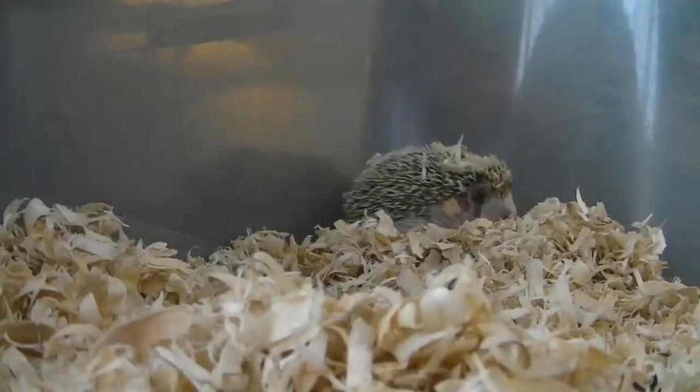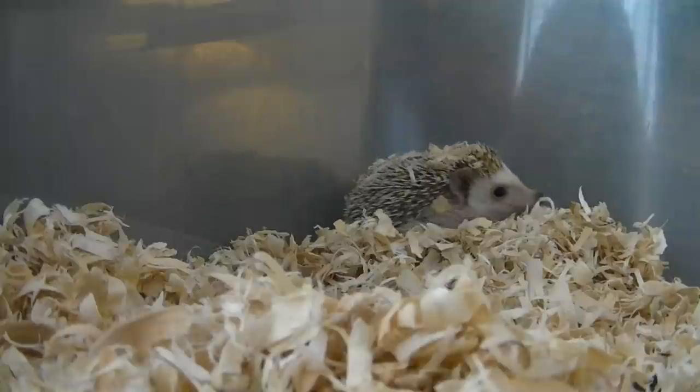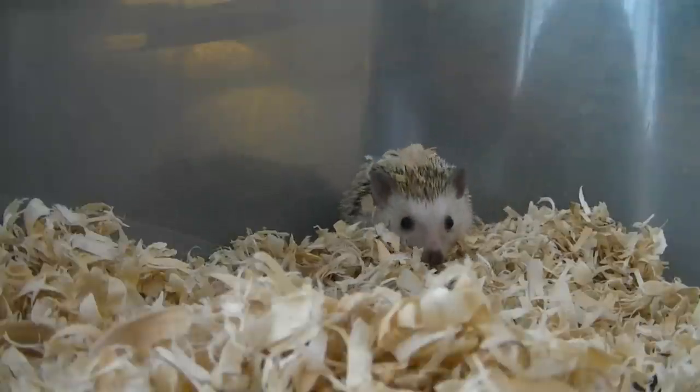Hi everyone. So today we're going to look at how to clip hedgehog nails. I've had a lot of people ask me how to do it, so I'm going to go ahead and demonstrate it in this video.